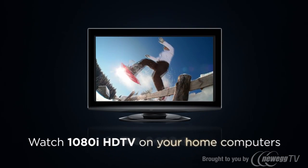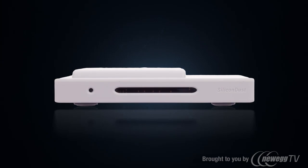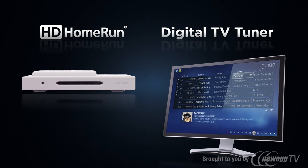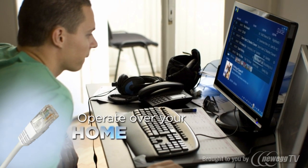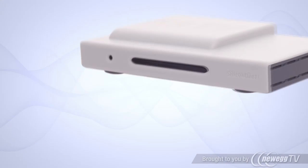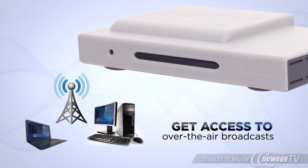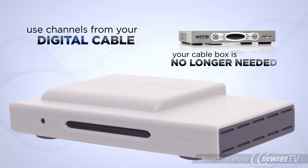Wouldn't it be great if you could watch digital and high-definition TV on your computers at home? Now you can with the HD Home Run Digital TV Tuner, which turns each of your computers into a full-featured digital TV DVR. Operating over your home network, the HD Home Run gives all your computers access to the free over-the-air digital TV broadcasts in your area, or the unencrypted digital channels available on your cable provider.